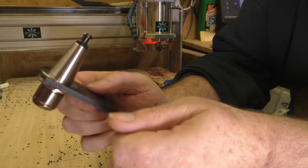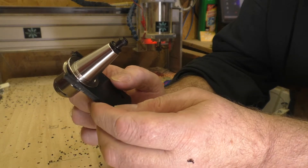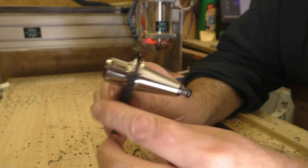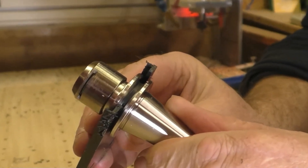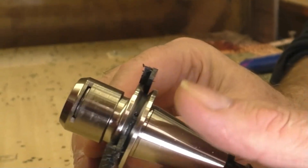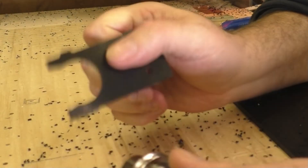Now I'll adjust the file so it becomes a bit tighter, and then we'll make another sample. I just noticed — the cones have a flattened section on the inside, as you can see, for the key, for opening and closing. I happened to hit exactly that flattening — if I rotate it a bit, it no longer comes out.